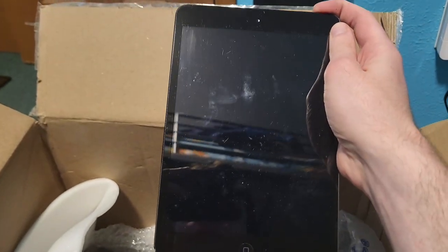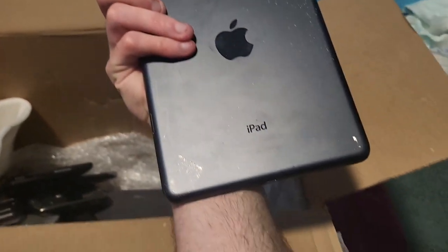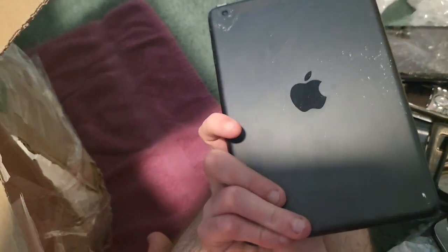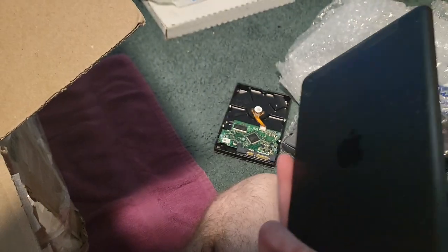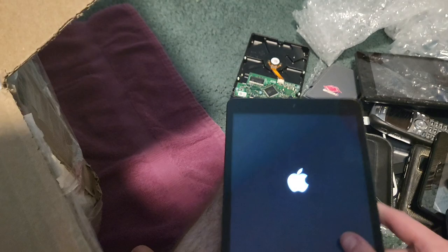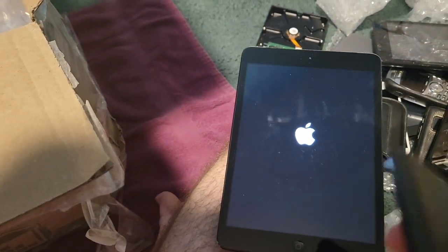We got an iPad — what gen is this? Is it the fourth gen? It actually powers on — that's really cool. Hopefully it's not iCloud locked. I hope and pray it's not. That's actually really cool. I kind of want an iPad honestly — I didn't until I saw this thing.